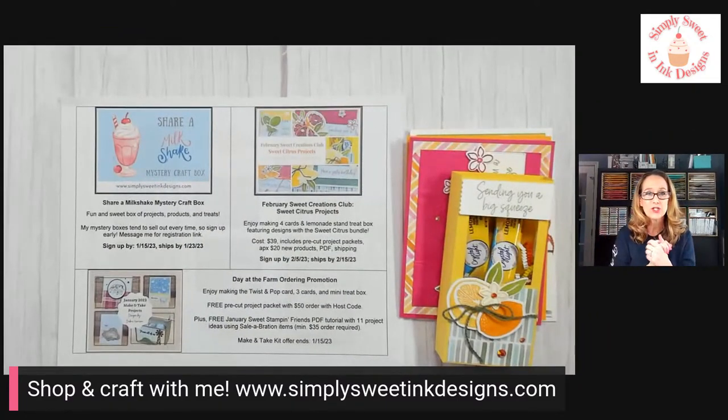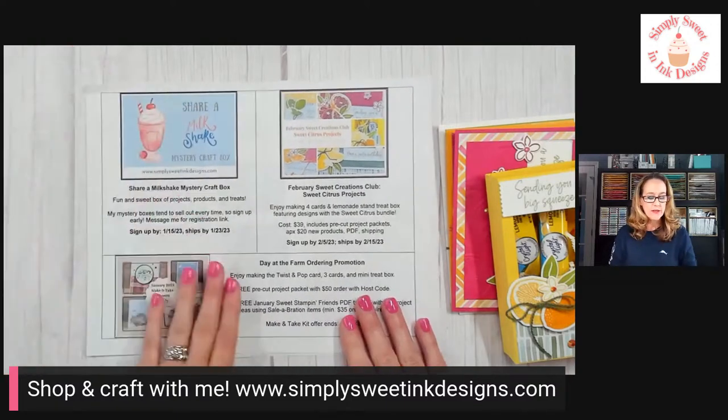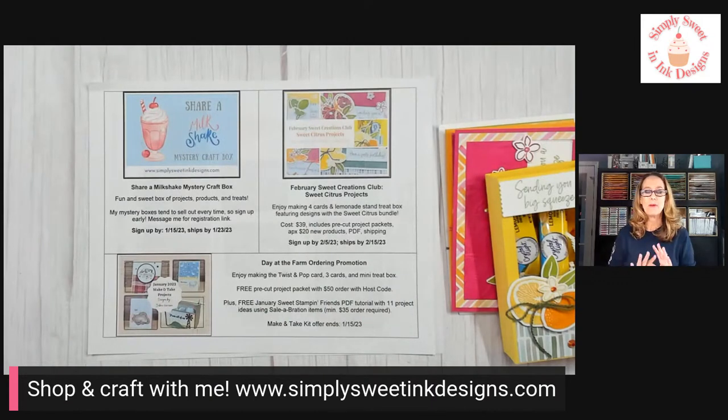If you have not already registered for any of these events, some of them are starting to fill up. One I have is my Share a Milkshake Mystery Craft Box — probably one of my most popular project kits. It's a really fun box with some projects, Stampin' Up consumable items, fun little pillow gifts, and a PDF tutorial. It's a mystery so I don't tell you the projects, but hints include two cards, a gift card holder, a home decor piece, and a treat box. Registration closes this Sunday with about four spots left. There are two options — with or without the Share a Milkshake bundle.